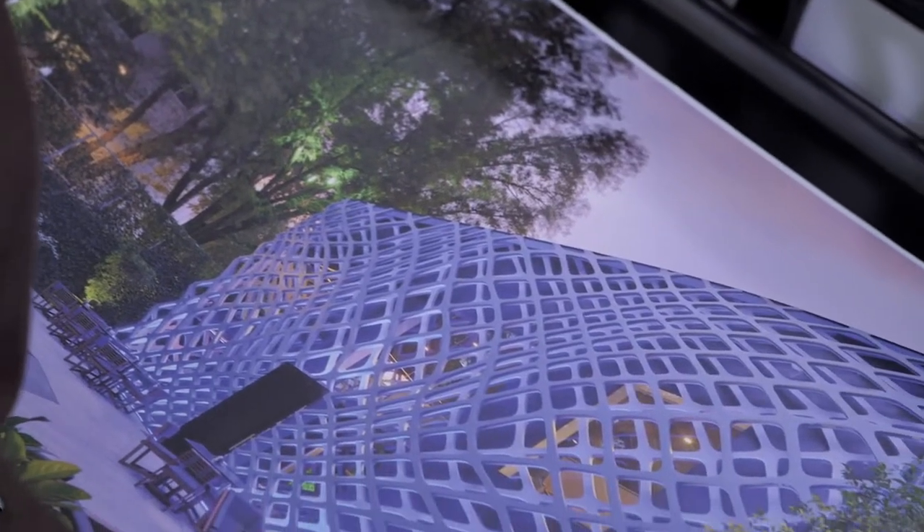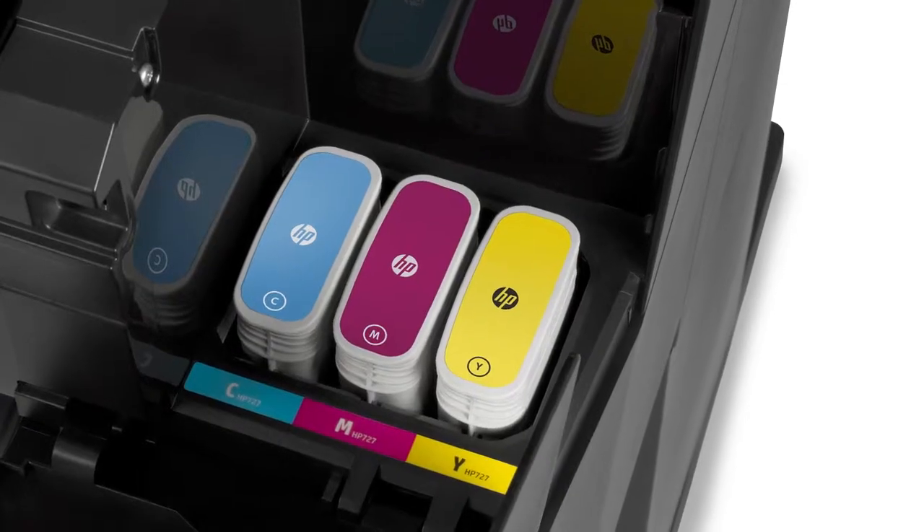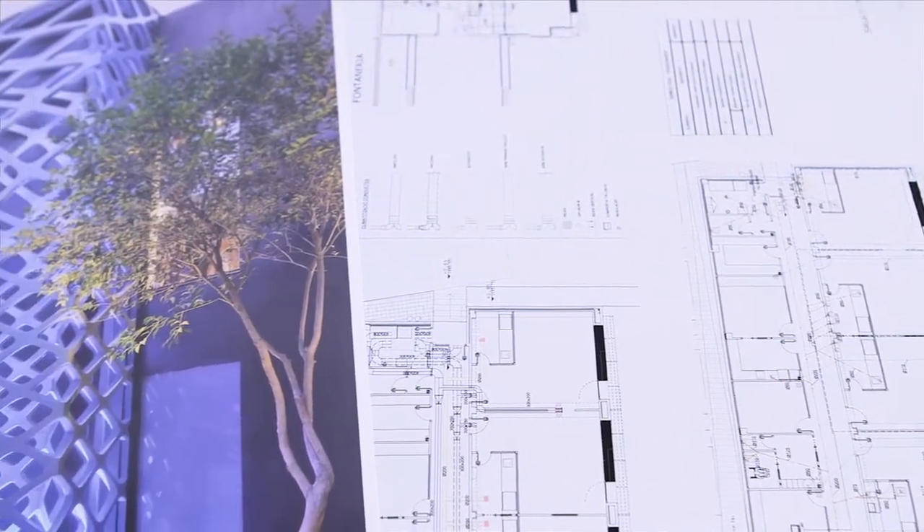At HP DesignJet, image quality has always been a top priority. Now, thanks to the six original HP inks and the reliable HP print head, you get top quality prints with dark blacks, true neutral grays and vivid colors.